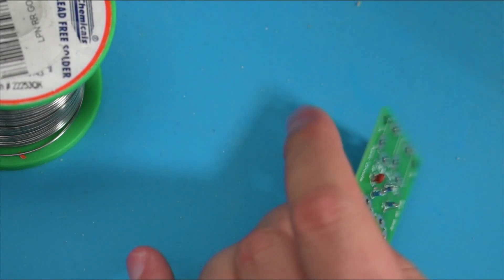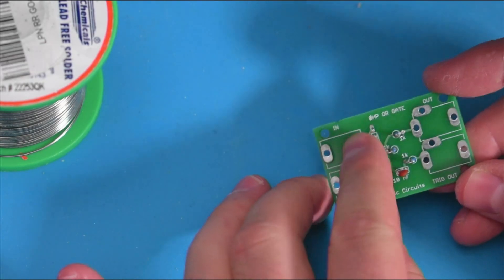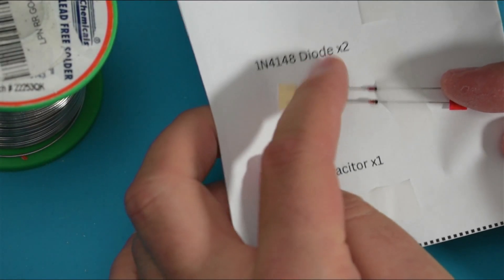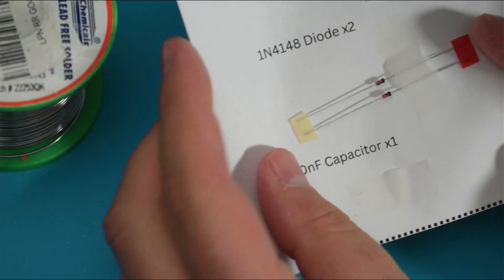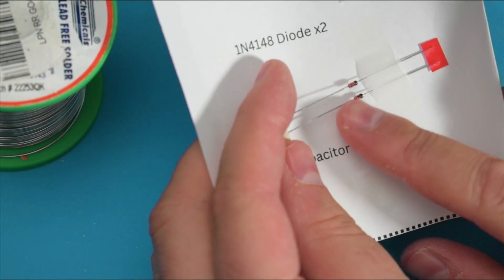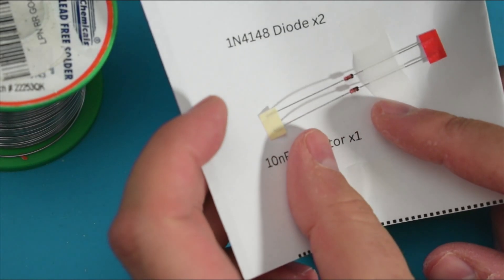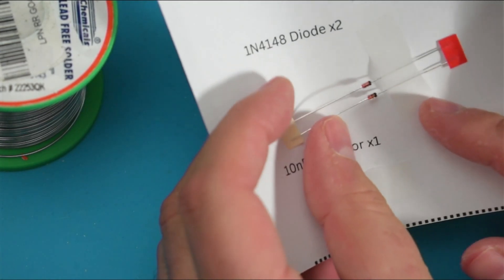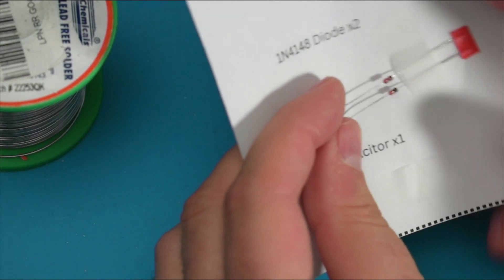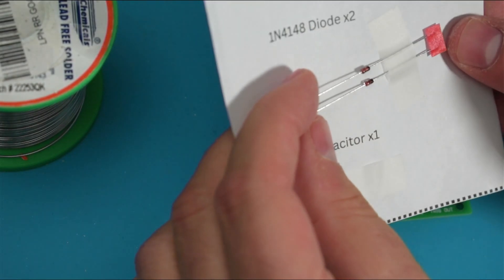Now we're going to solder in these two parts — these are called diodes. You'll see 'diode' on the piece of paper. Diodes are a little more complicated than the other parts because they have a direction that they want to go in. You should be able to see there's a black line on these little red bodies. It's possible in a future kit you might have a black body with a white line. The colors on both sides are different — these are all indicating which side of the diode is what's called the cathode. You don't need to know what that means — all you need to know is that the cathode is marked with a line.